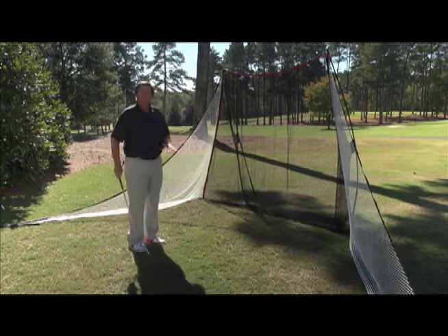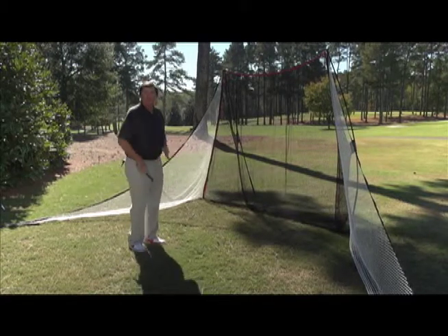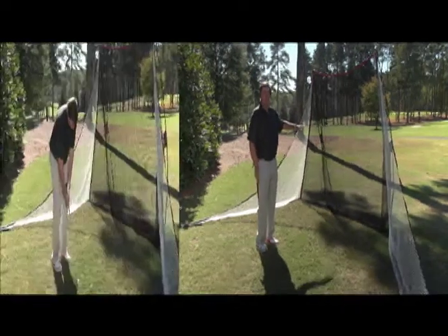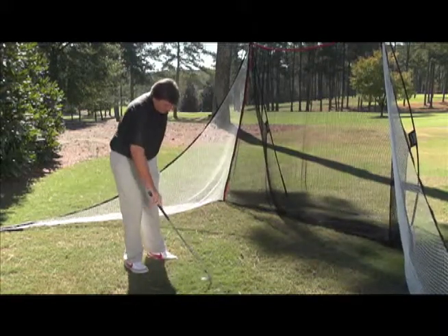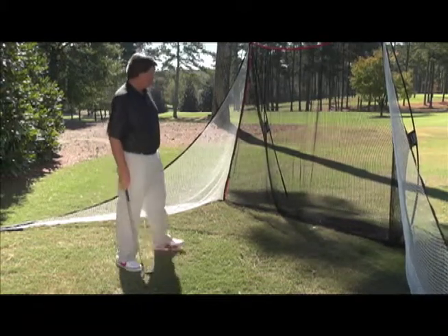Practice your chipping without trying to get result-oriented. You're trying to get a feel — you're trying to feel the way that you need to hit that shot without worrying about where it's going. Too many times that's all we worry about is the result instead of the actual doing of the shot. So practice that over and over and be able to take that to the golf course when that shot's required.